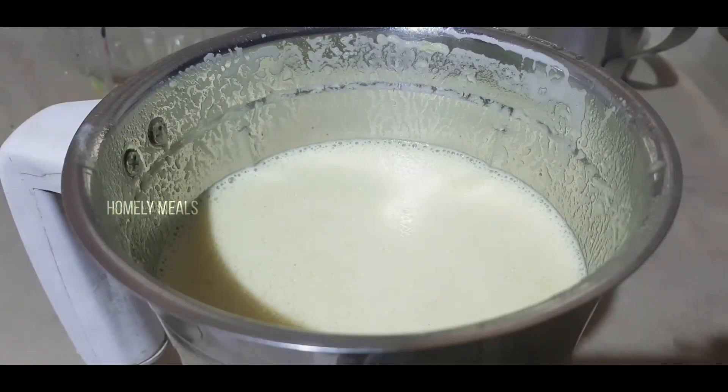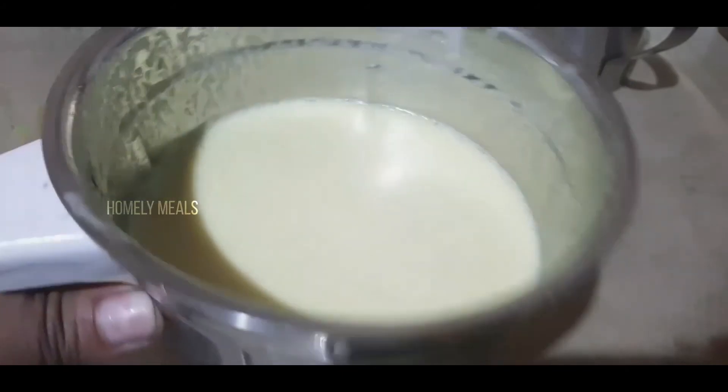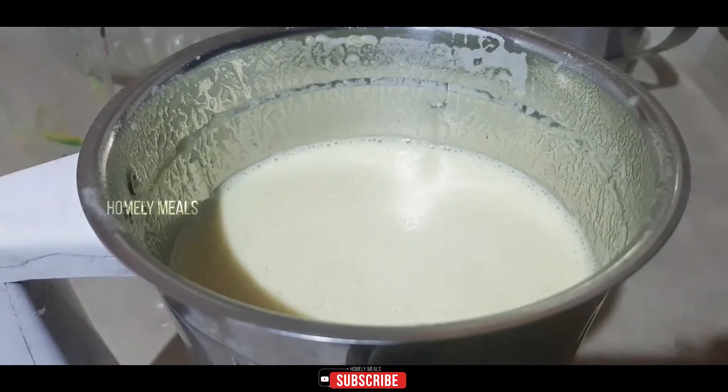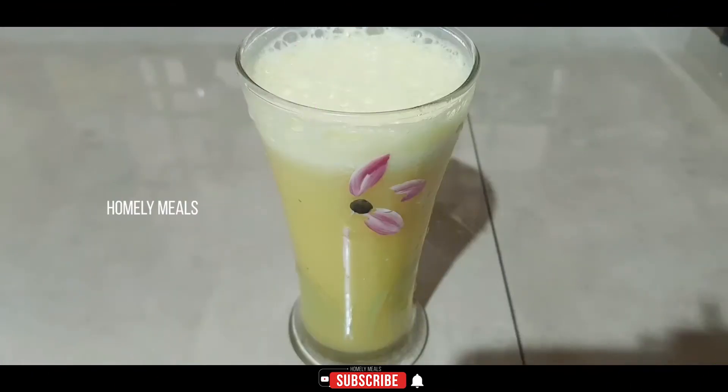Then we will put it in a glass. Now we will pour it into a serving glass. It's thick and fresh — fresh juice.